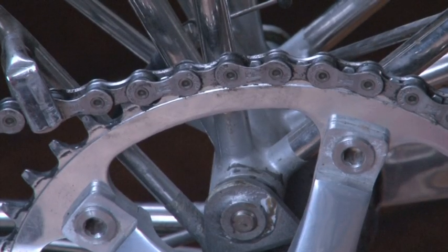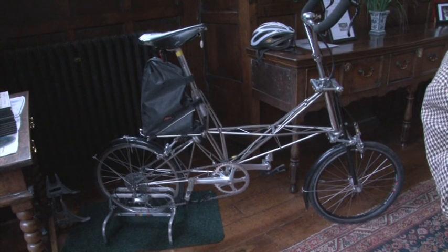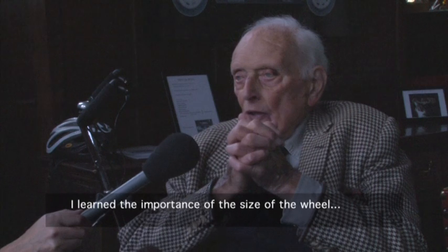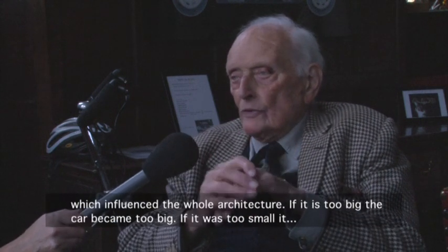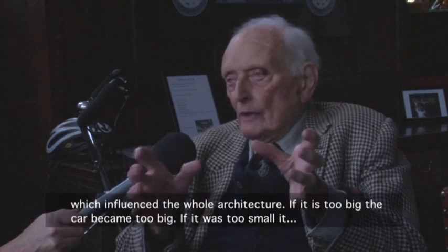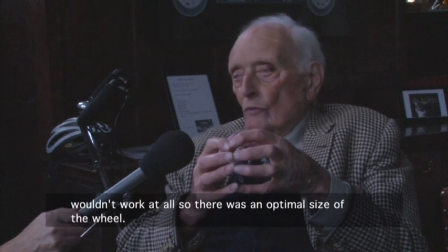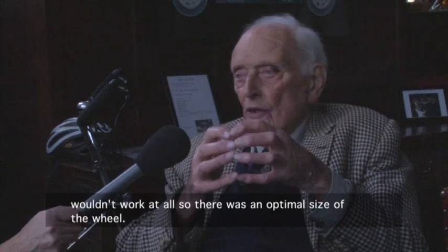Later, in 1962, he designed the Moulton Bicycle, the biggest innovation in bicycle design since the Rover Safety in the 1880s. I learned the importance of the size of the wheel, which influenced the whole architecture. If it was too big, the car became too big. If it was too small, it wouldn't work at all. So there was an optimal size of wheel.